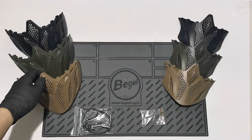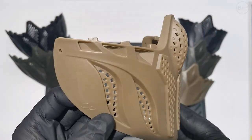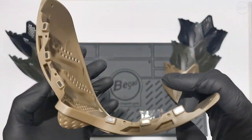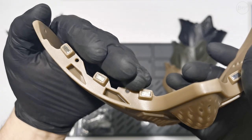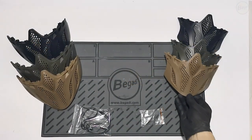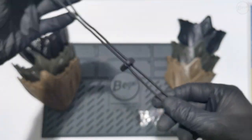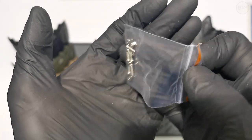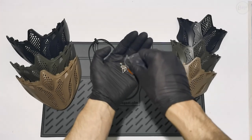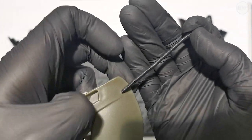Another optional accessory is the protective shield, available in two sizes and three colors. The package includes two bags of small parts and the shield itself. Each shield features multiple ventilation openings for optimal comfort. On the top, there are six neodymium magnets used for quick mounting on the glasses. One bag contains the securing cord with a clamp buckle, allowing convenient length adjustment. The other bag contains four stainless steel screws and nuts for permanent fixation of the shield. Thread the cord through the designated opening and secure it with a knot. The shield is now ready for use.